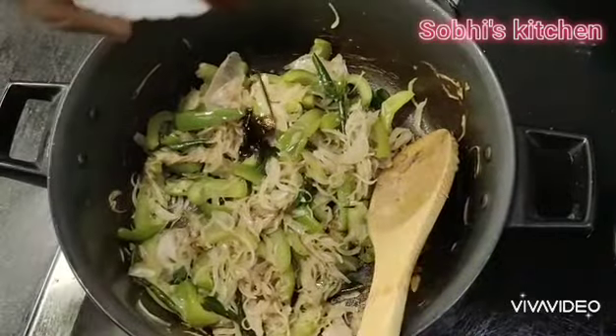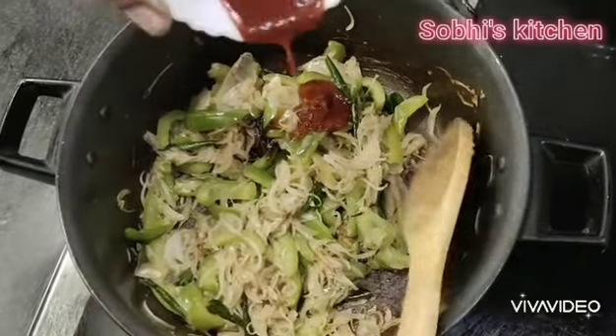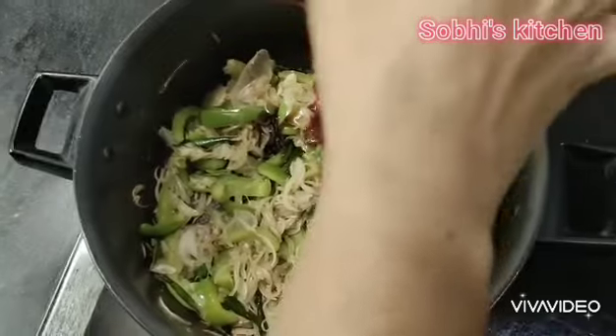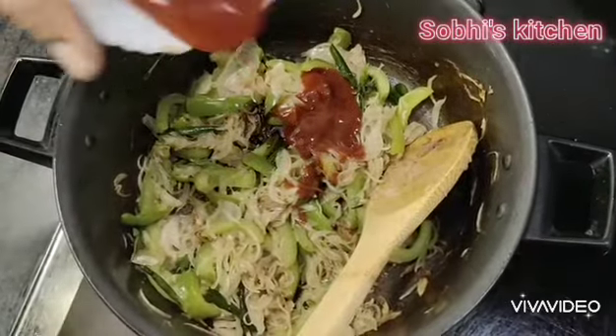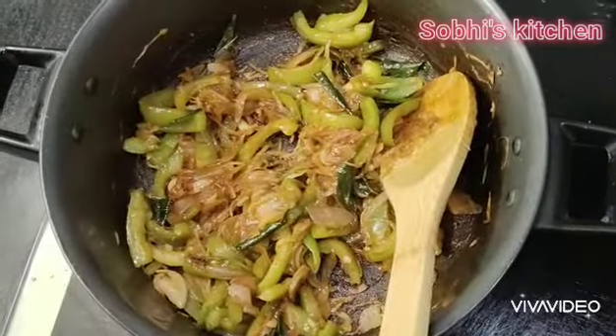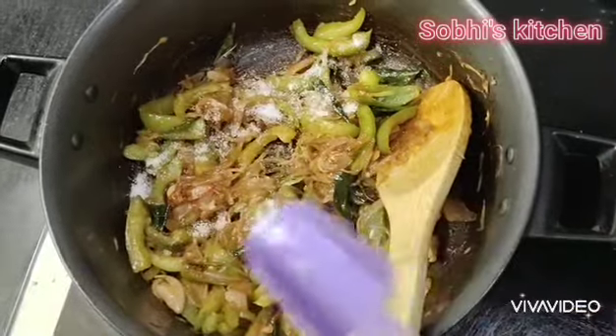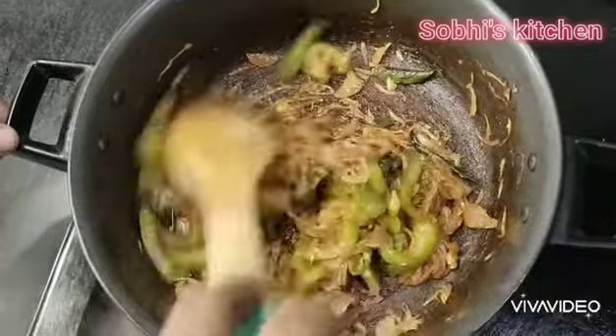Soya sauce. Chilli sauce. Tomato sauce. Let's make it good. We'll do the same with the idli and integrate these idli in the middle.